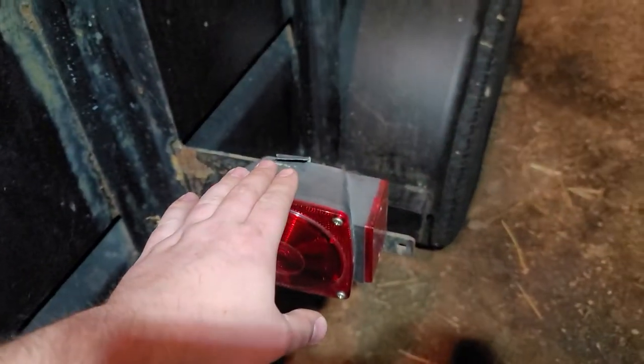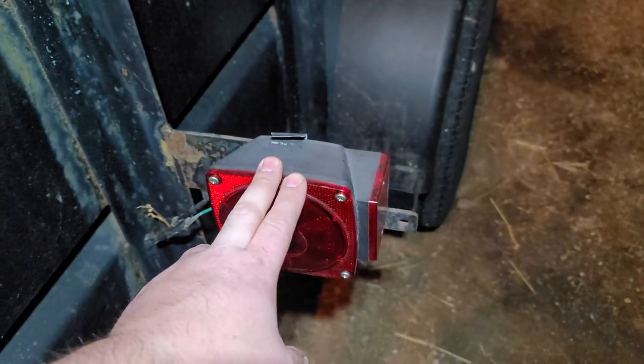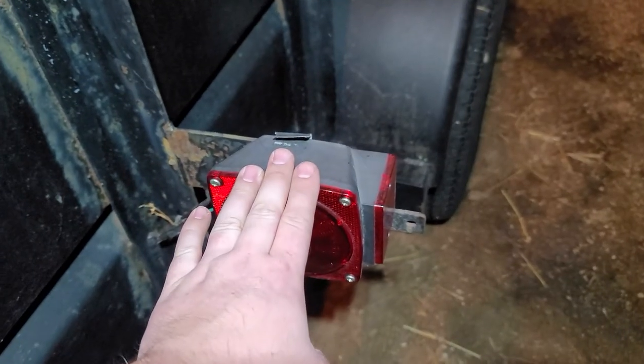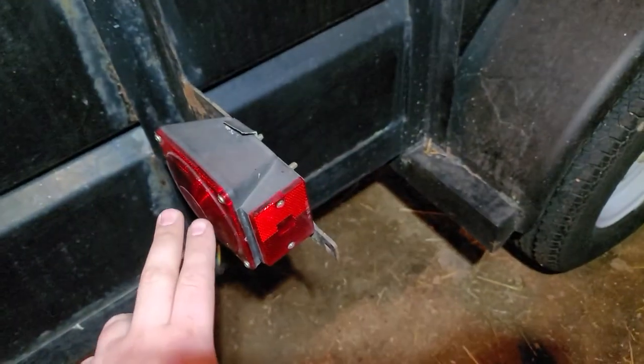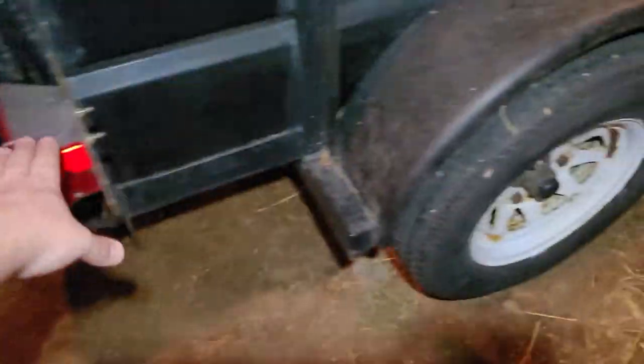Next thing you're going to want to do, you're going to want to go to your trailer. It doesn't really matter what bulb you're working on, but I removed all the light bulbs from here. So then theoretically, should be a complete open circuit all the way around. Remove your light bulbs, both sides, any light bulbs.